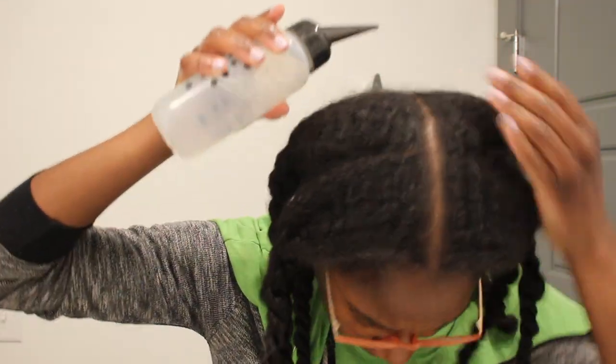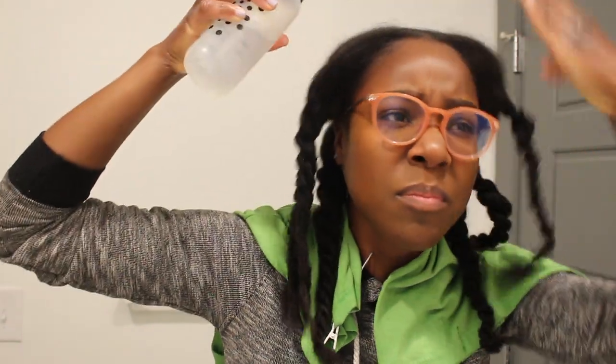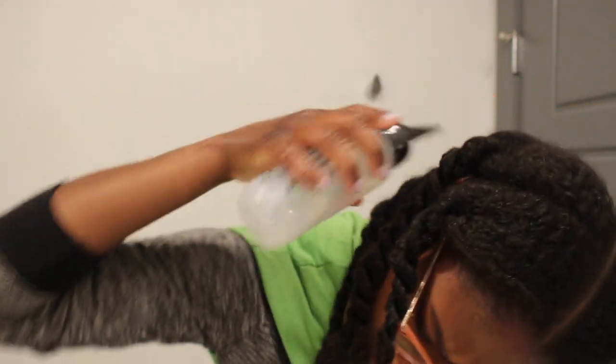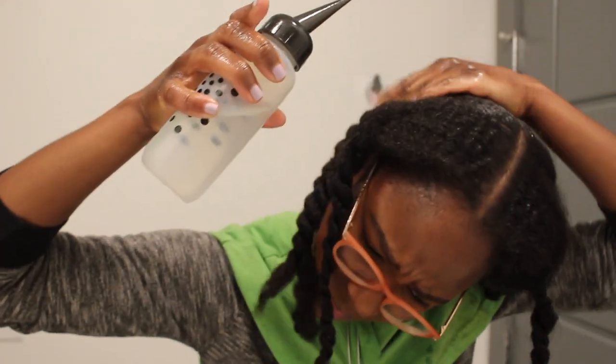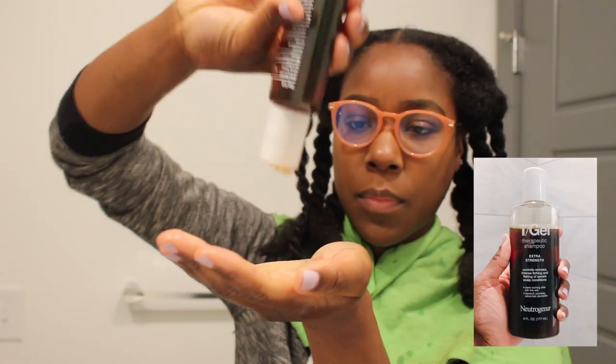My hair is all detangled and twisted up, so now I'm just gonna move on to my shampoo. Today I'm going to use this T/Gel — it is really good for reducing dandruff and flakes and controlling an itchy scalp. Sometimes I get flakes and dandruff and it's not cute, but I find this shampoo to be very effective. I wet my scalp, go in with the shampoo, massage that into my scalp, and leave it in for about 10 minutes before I hop into the shower. I go back and forth — I'll use the T/Gel shampoo one week and the next week I'll go in with my regular shampoo, which I'll show you later in the video.